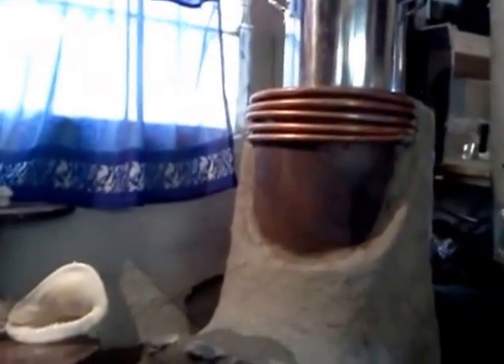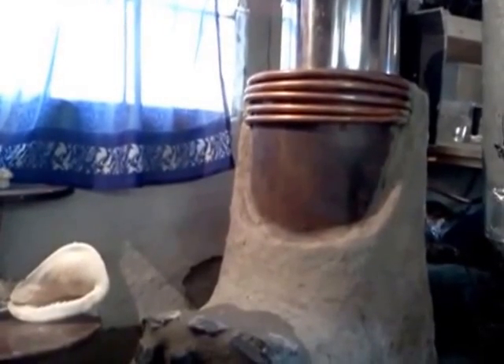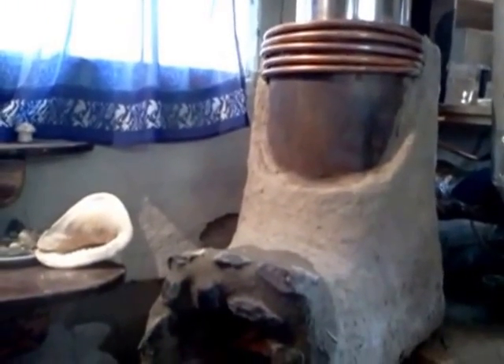Right now I'm just boiling some water on the rocket stove. The copper coils there run cold water through, and hot water comes out the other side — that will be for my thermal mass.